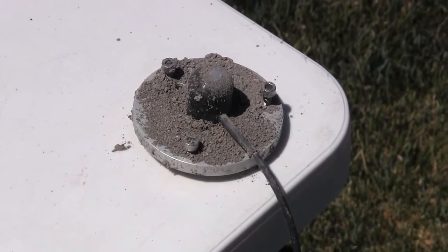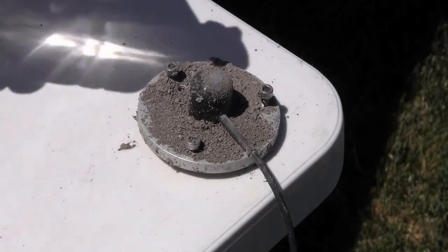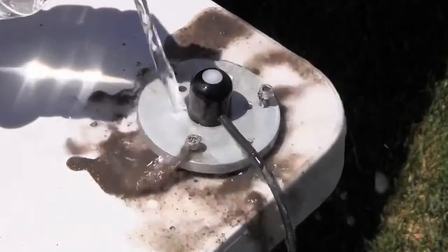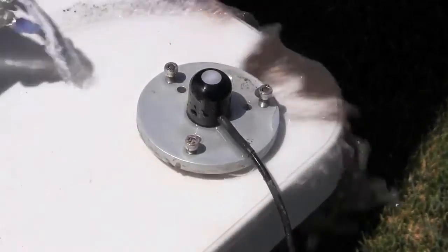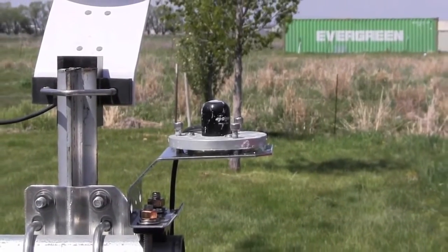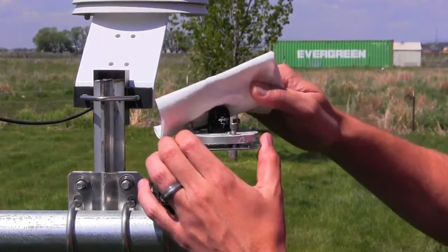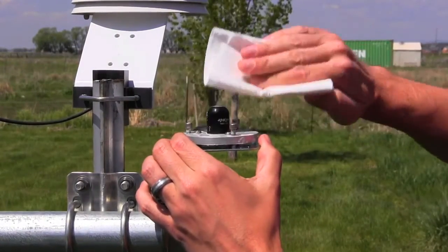If the sensor does become dirty, the next rain should automatically clean the sensor, or you can simply rinse the sensor with water or even a little window cleaner. If the sensor becomes encrusted with mineral deposits, we recommend that you clean it with vinegar and a soft cloth.